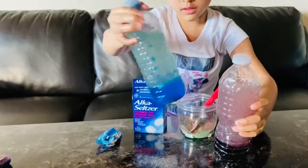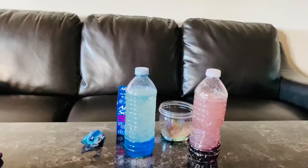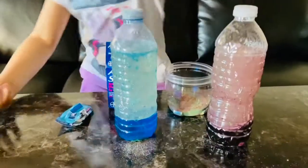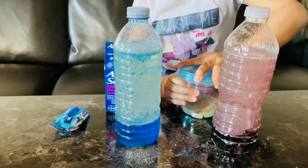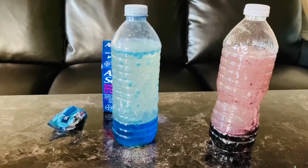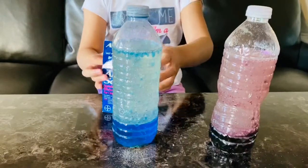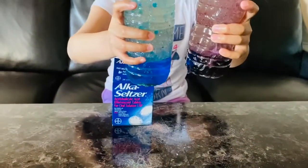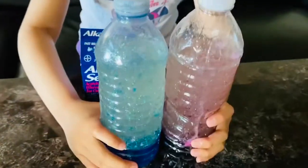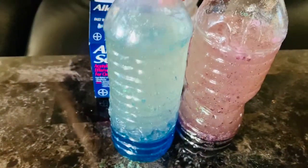So it seems like I am just going to shake it a little bit. Now I am going to add the Alka-Seltzer. So this is what the lava lamp looks like. So yeah, this is what I got.